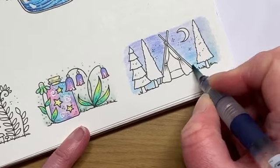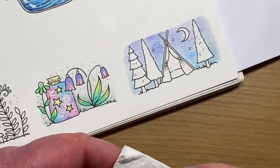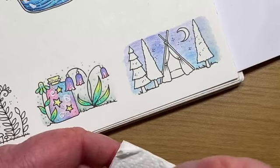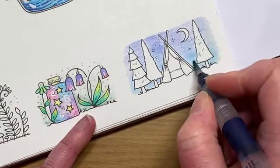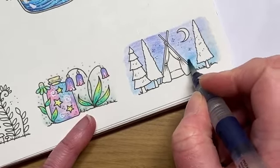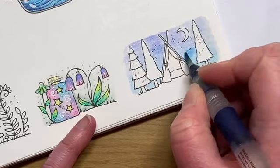You'll never get as vibrant a look with these as you would get with Derwent Inktense because they are completely different products, but what you can still do is tweak them with ordinary pencils over the top and still get a really pleasing effect. Let's do the same under here. That flamingo picture I did took me a couple of evenings this week, and that was Inktense that I used on there.